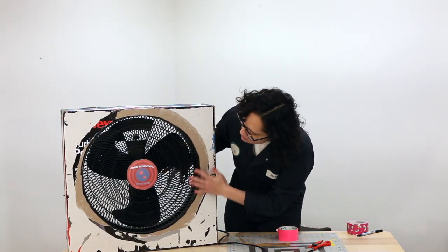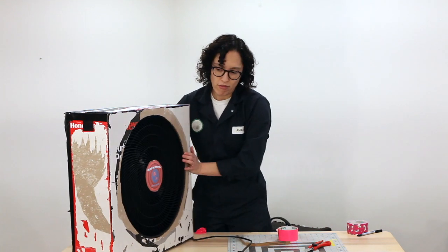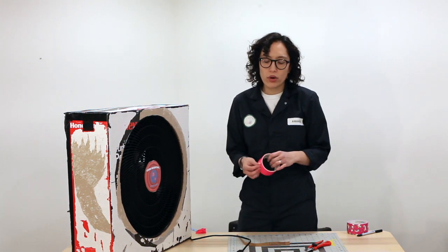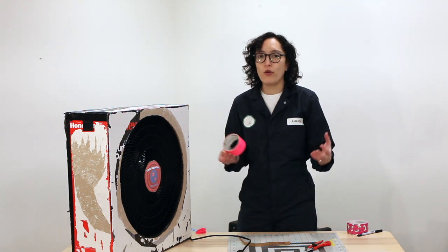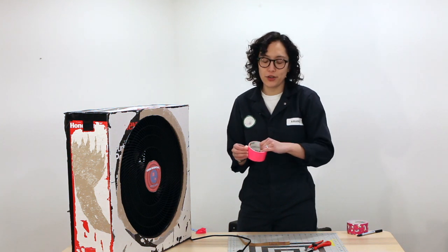You can see the fan fits in there, but we're going to need to seal it to make it airtight all around. You can use double-sided tape, regular tape, or even some foam sealing like flashing tape, but I'll just use regular tape to show you.